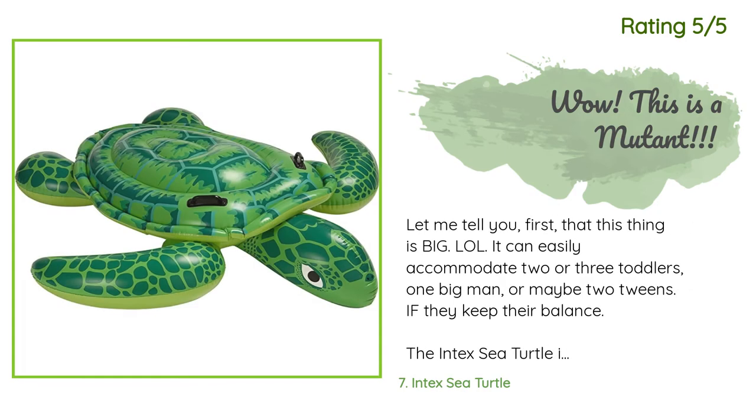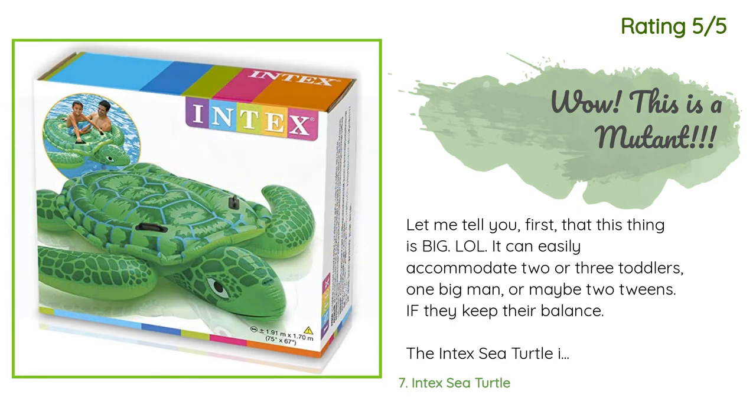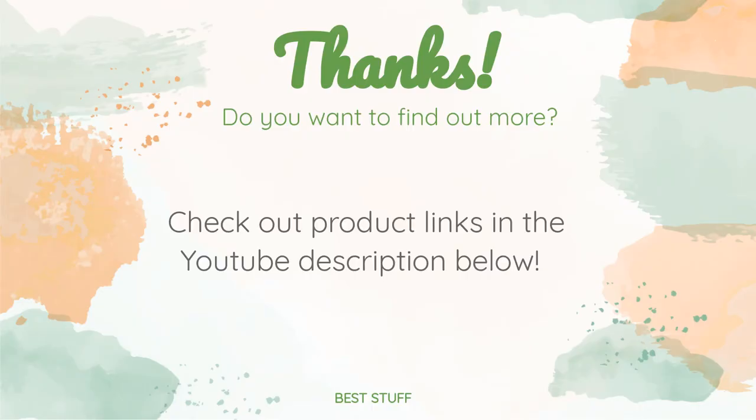Another customer said: 'Let me tell you first that this thing is big! It can easily accommodate two or three toddlers, one big man, or maybe two tweens if they keep their balance. The Intex Sea Turtle is well made, but you need a pump to inflate this monster — you inflate two areas: the outer shell and limbs, then the inner shell, two different compartments. You will not be disappointed. The handles are sturdy and firmly attached to a strong body material. The turtle is vibrantly colored and perfect for pool parties, the beach, lakes, etc. It is an attractive toy.'